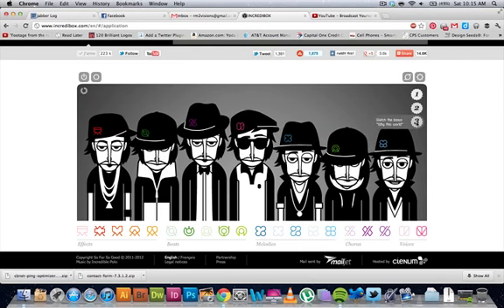There you have it — Incredibox version 2. Make sure to check it out. If you're bored and looking for something to do, you can easily pick up some music with this site.